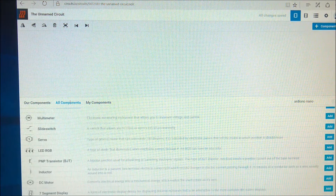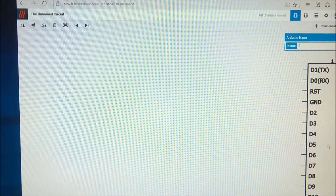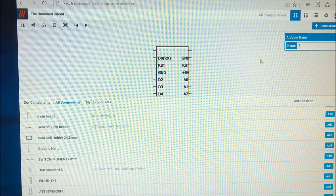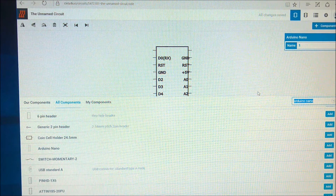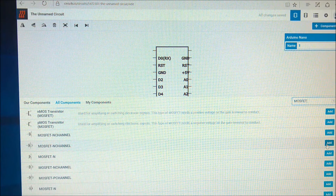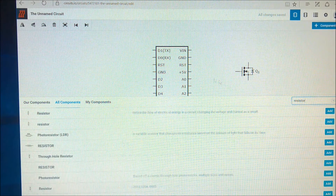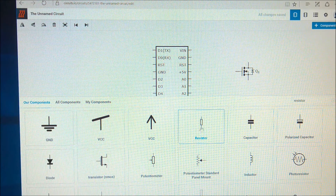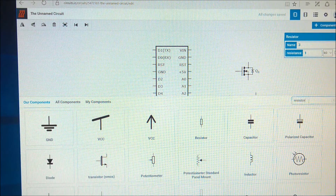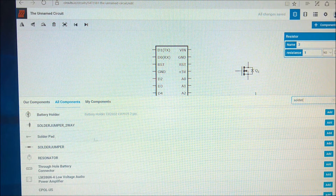Let's find the Arduino Nano and add that. We need the MOSFET — an N-channel MOSFET — so let's add that. We need some resistors, and we also need some pads to solder onto, some headers of different kinds, and solder pads.